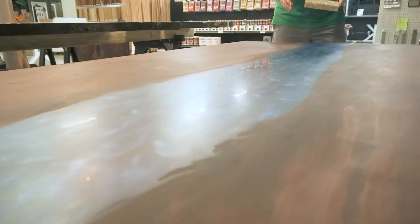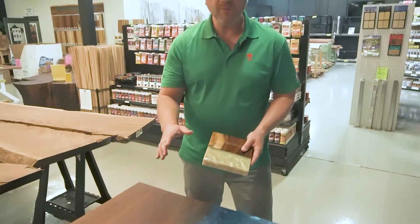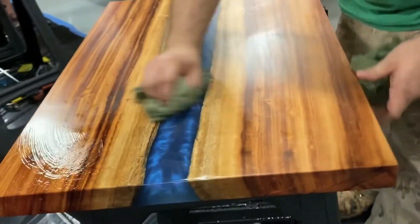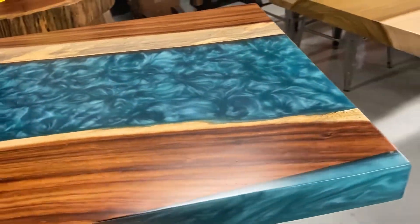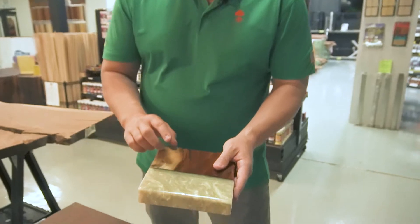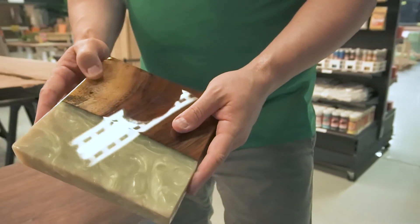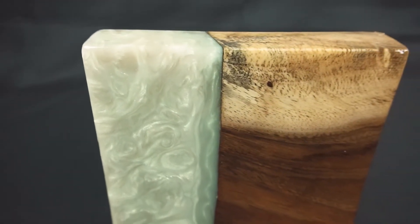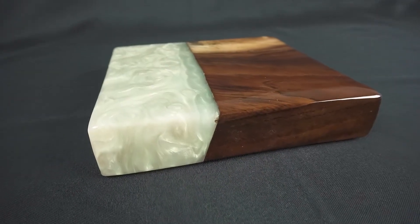As you can see with this walnut table, the mica powder is a little dulled down — that's from the Rubio Monaco oil that was applied over it. Any oil finish is really going to dull down your mica powder, so you want to sand to a higher grit to try to let some of that mica shine through. If you really want to show off the mica, you can go over it with a clear coat — something like this bar and tabletop epoxy, the Wise Bond bar and tabletop. You'll get a bit more shimmer out of the mica powder when it doesn't have an oil finish on top.